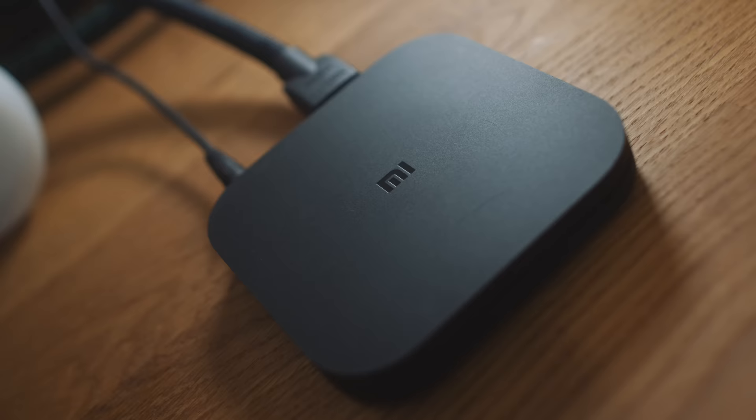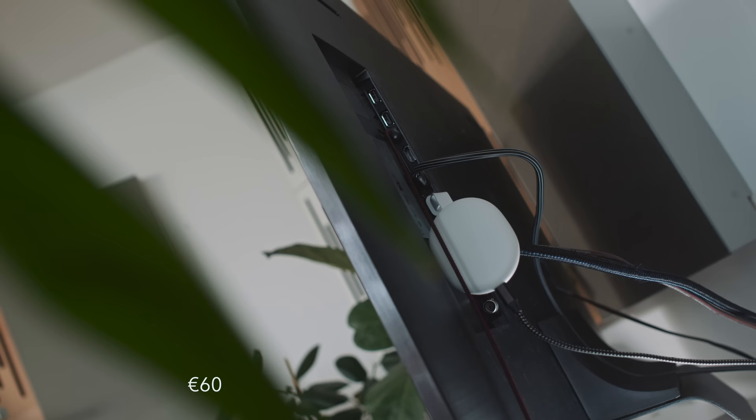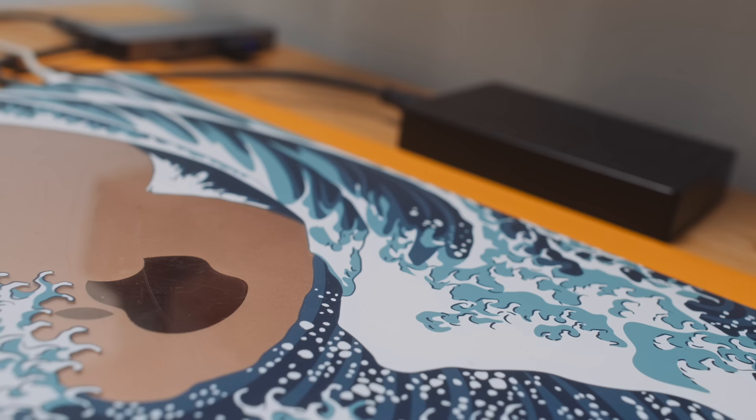I've got three ways to do Plex, Tidal, and Spotify on this TV. I can use the native apps built into the Tizen OS. I can use the apps running on the Xiaomi Mi Box S, which is connected to the first HDMI input on the TV. Or I can use those same music streaming apps on a Google Chromecast 4K that's connected to the second HDMI input on the TV. Let's break them down.